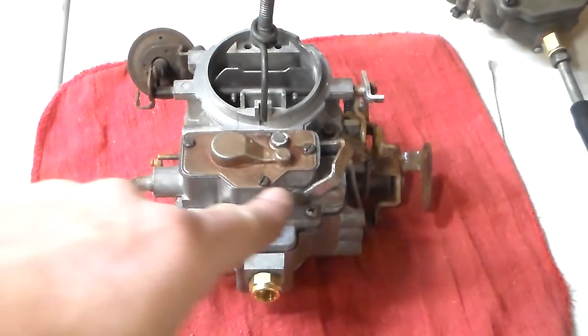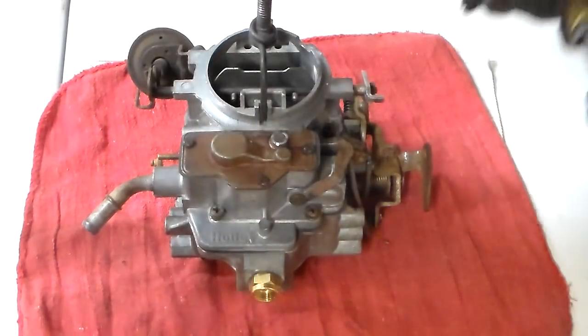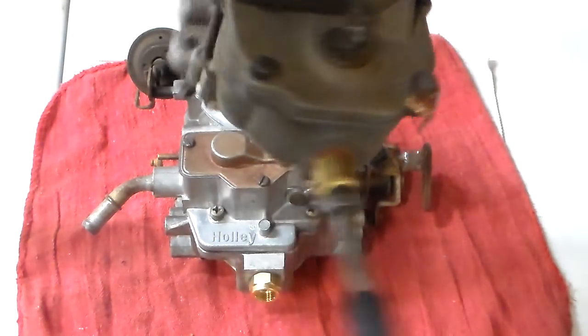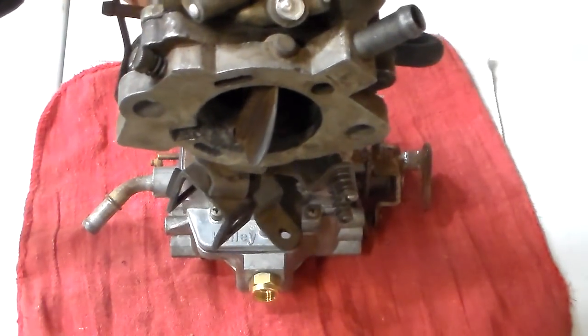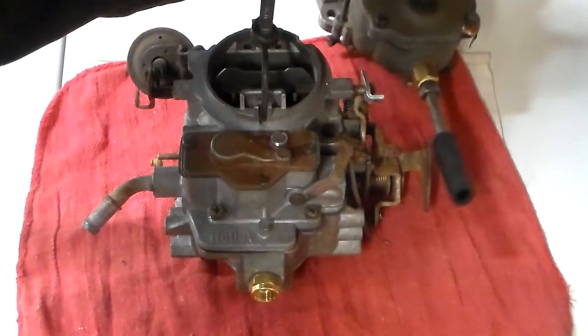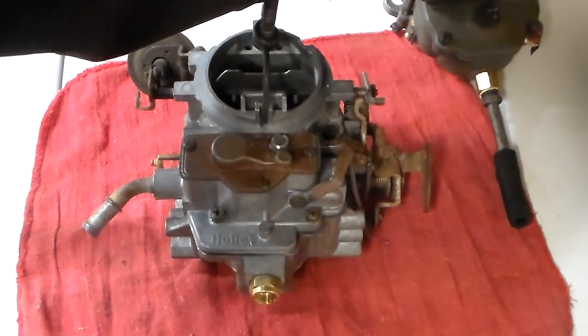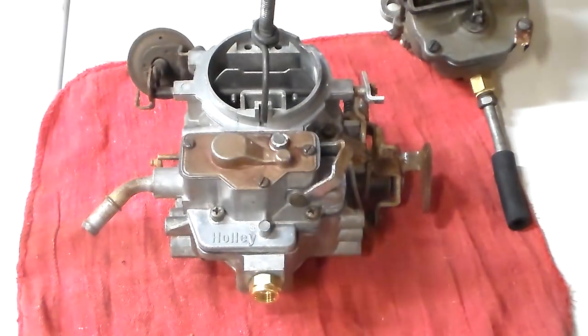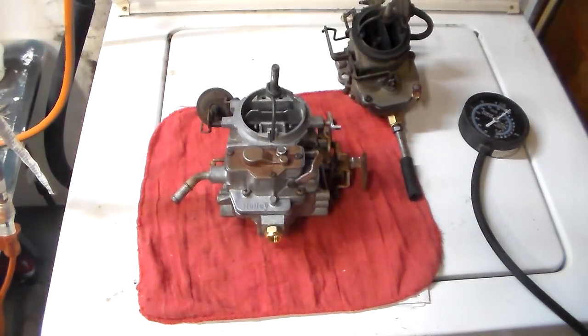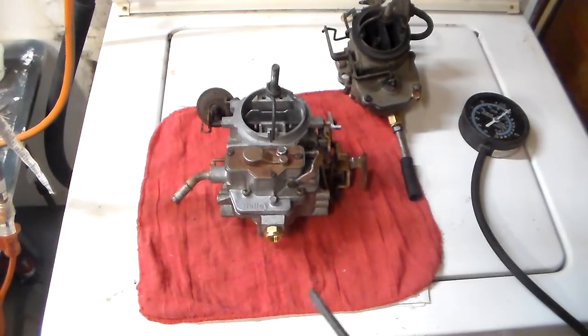A two-barrel has two idle mixture circuits. If you were working on something like this one-barrel carburetor back here — an old model BBS one-barrel that goes on a slant six — it looks like this on the bottom: one barrel, one hole, and it only has one mixture screw, so it's only got one idle circuit. If you have a four-barrel carburetor, normally it only idles off the two front barrels. So if you've got a two-barrel or a four-barrel, you've got two mixture screws; a one-barrel, you've got one.